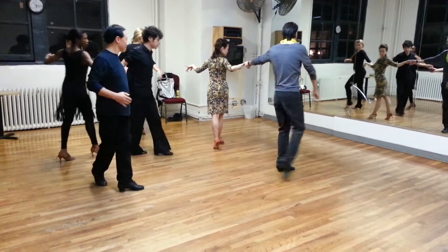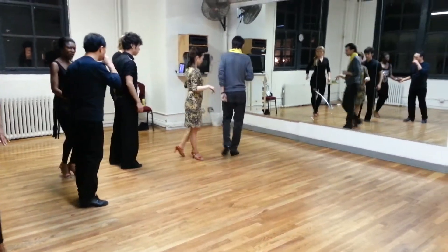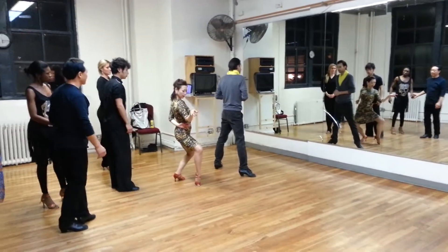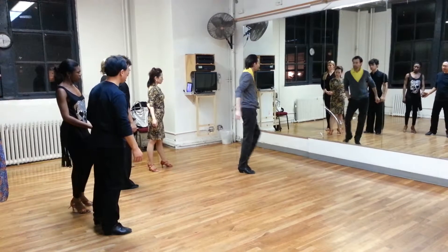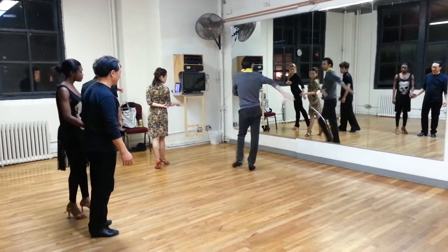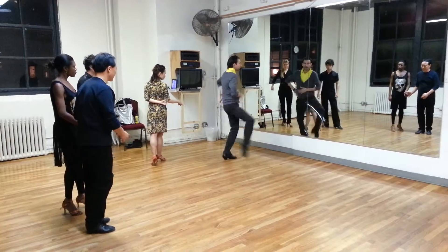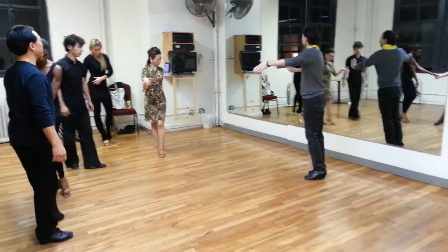And then you're going to go 2, 2 towards each other, good switch. And you're going forward. And now for the girls — guys, you're going up, and girls, you're going into the leg. We have a little bit more time. This was just an idea. It goes 2, 3.